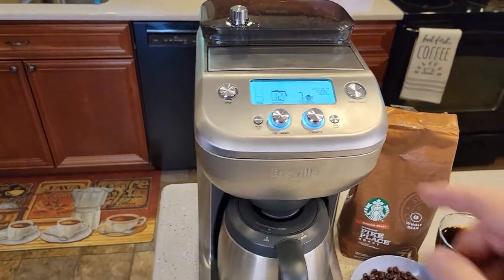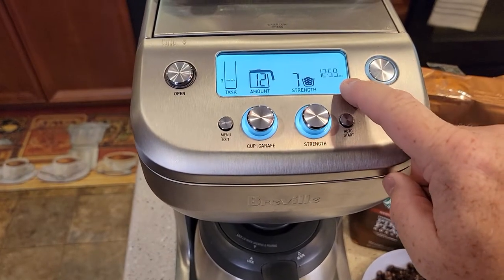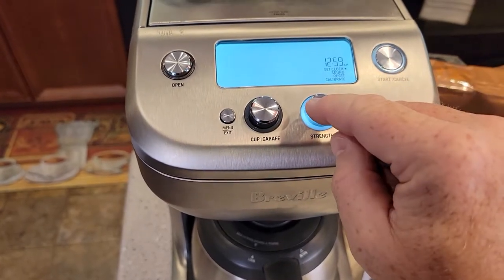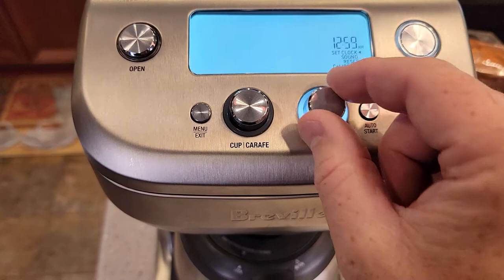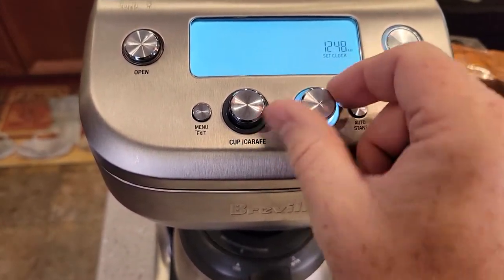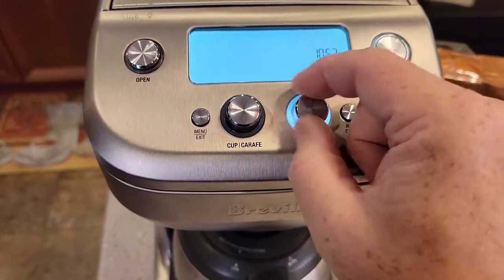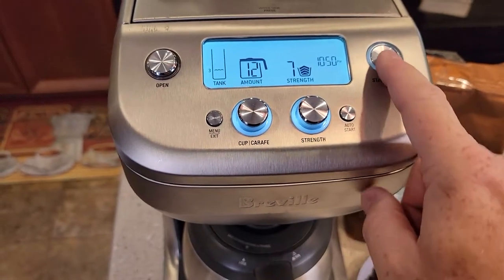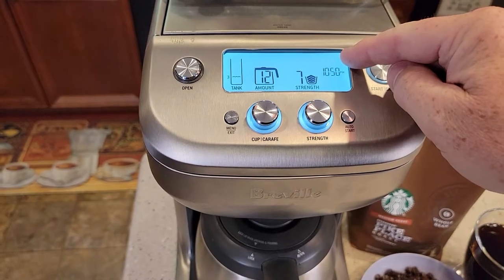First thing you've got to do is make sure the time is set. If you're not seeing a time displayed here — normally the time should be displayed here — hit the menu button. See how this is flashing and that arrow is on 'set clock.' Press your button, now set your time. It does have an AM and a PM. Once you've got your time set, it memorizes it and takes you back to the main menu. Now this is the current time being displayed.